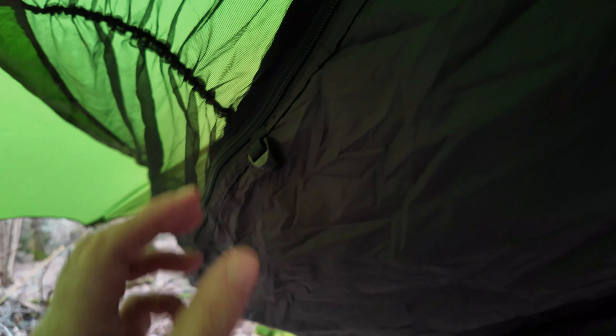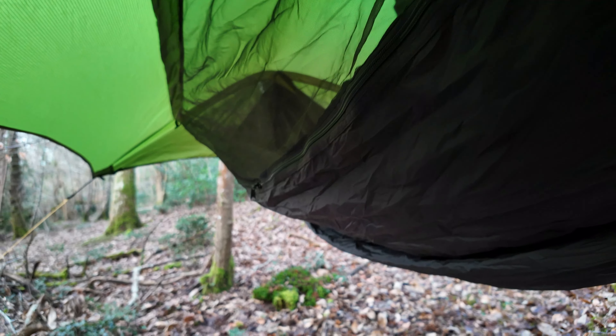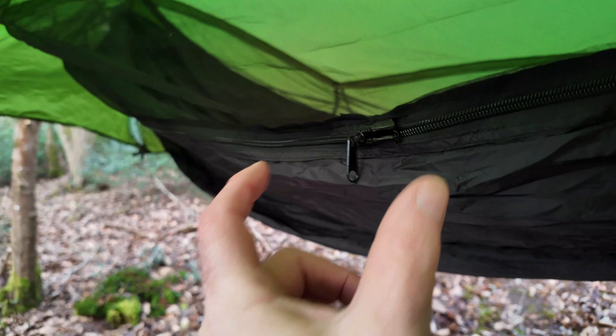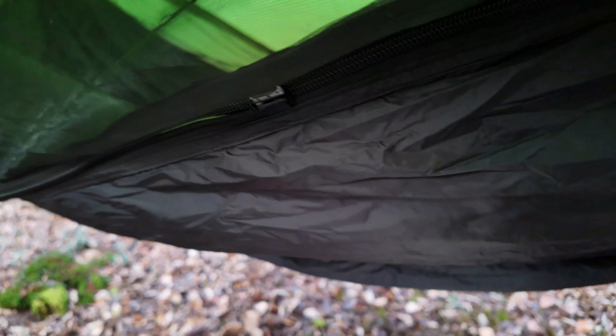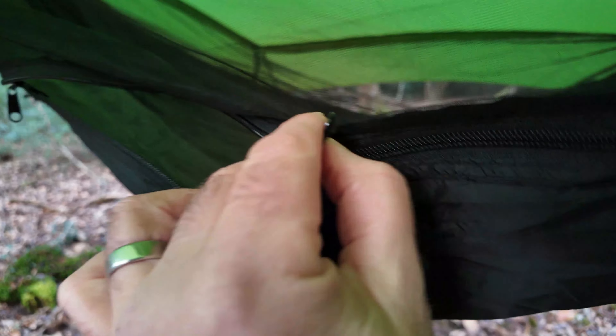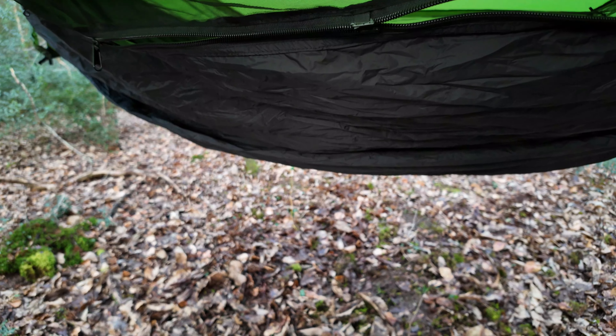All along the edges here there are little hooks so you can attach your underquilt to it. The zip system is a great idea — where zips join there's always a gap, but these actually overlap: one zip and the other zip is underneath it. It works really well for keeping bugs out.